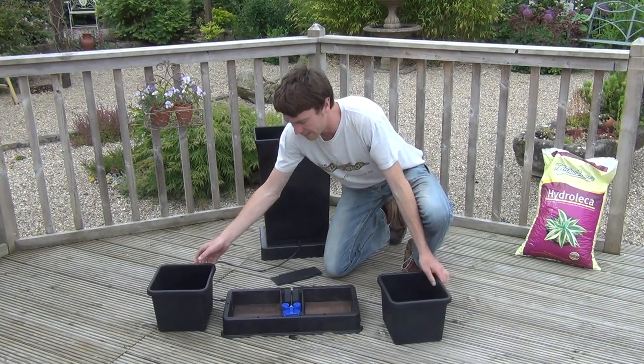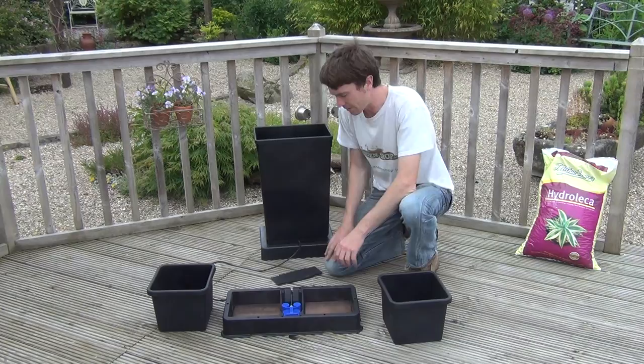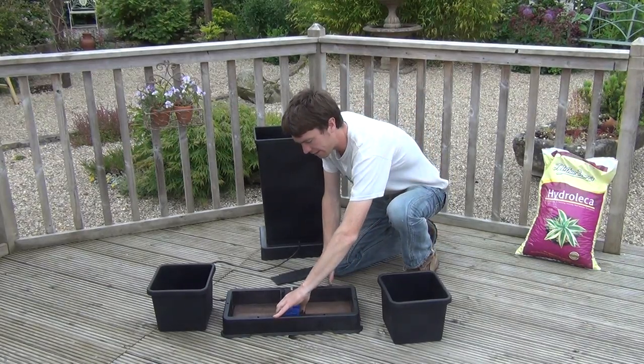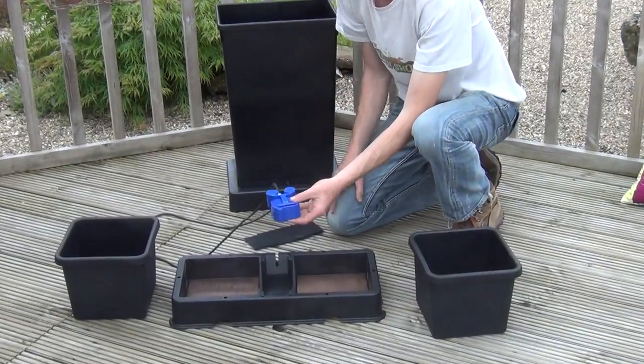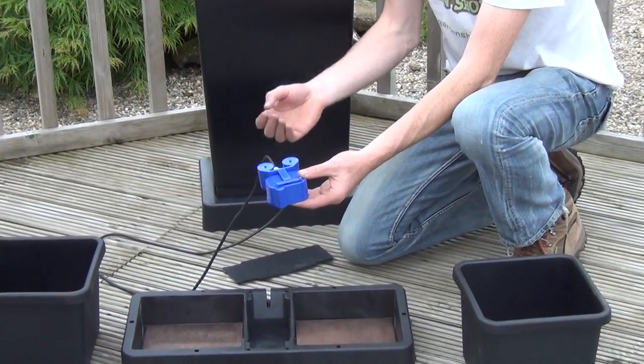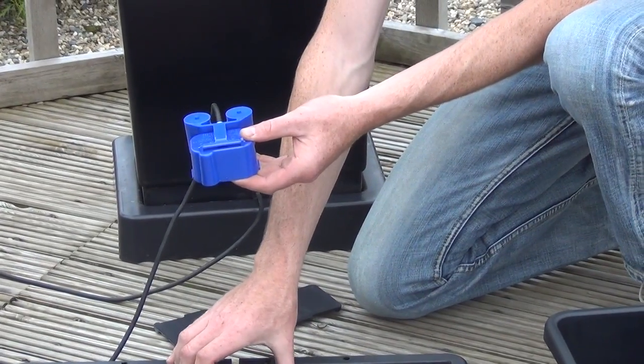If I move them to the side you can see the full extent of the kit. There's a small amount of assembly, and the main feature of the kit is what's called the aqua valve, which slowly and regularly feeds water from the reservoir tank into this collection area beneath.